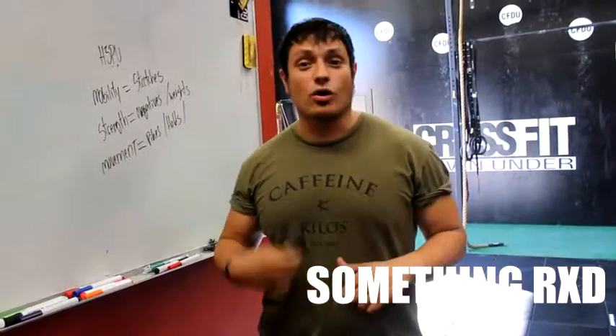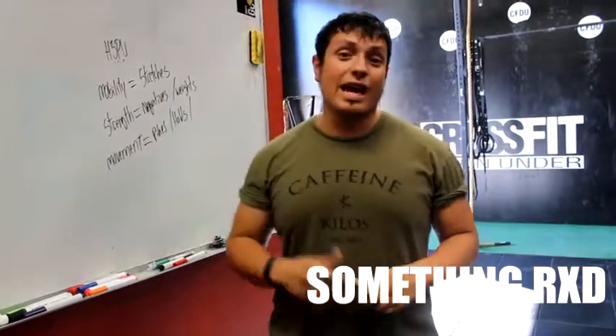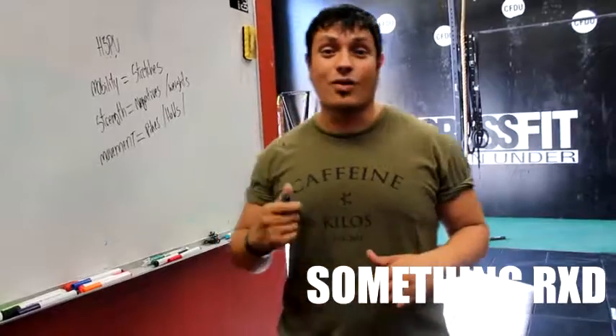More on this in our next video. Make sure to go over to our website to check out the full video on how you can address and improve your handstand push-ups. Hope you enjoyed this guys. Take care and peace.